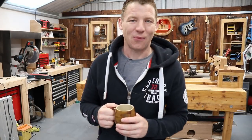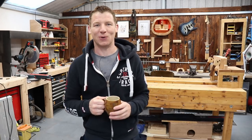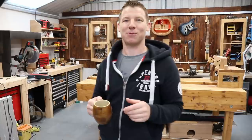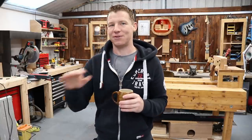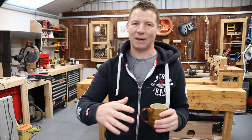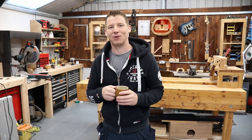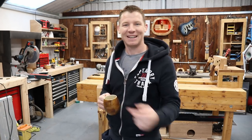What's happening everyone? Welcome back to the workshop. It is early in the morning and winter has happened overnight so it's quite cold in here. My face still hasn't woken up yet and I'm still having my coffee. But today's project we're going to do some cutting boards and serving boards.